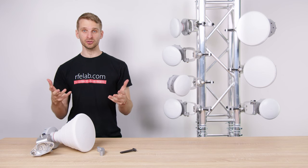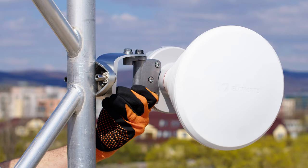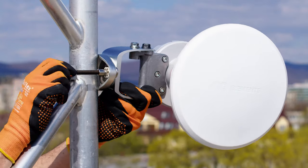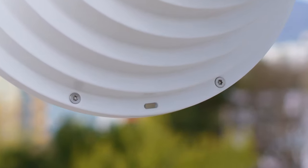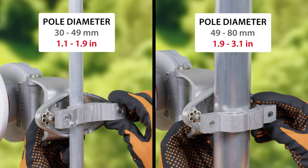The installation of symmetrical horns is super easy. Before you start, make sure you know on which side of the pole you will be installing it. Every symmetrical horn is pre-assembled to be installed on the left side of the pole. If you want to install it on the right side, flip the position of the bracket so the water drain hole is facing down once installed. Also, if the pole diameter is larger than 49 millimeters, flip the bracket for the best result.